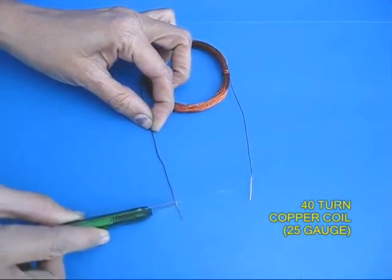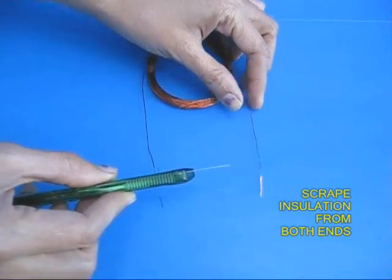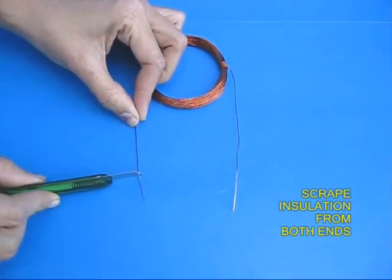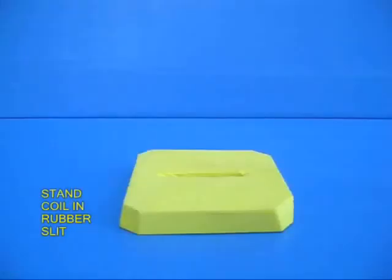First take copper wire which is used for motor rewinding and make a coil with 40 turns. Use 25 gauge of wire and then with a blade, scrape both the ends to remove the insulation so that you see shining copper on both the ends.